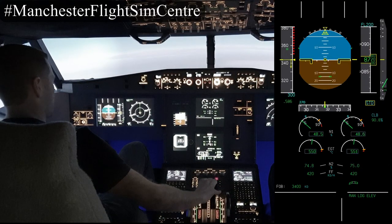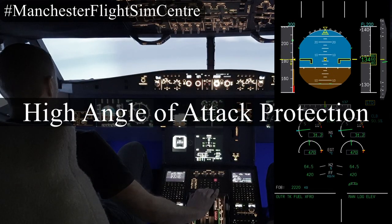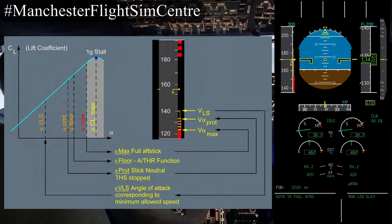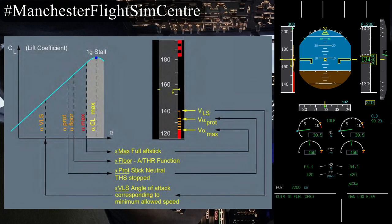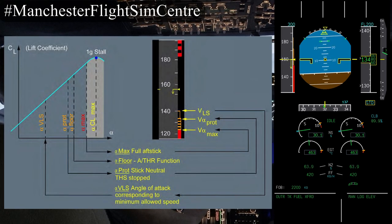Now let's take a look at the high angle of attack protections available. We are gently decelerating below the VLS — the lowest selectable speed — which is essentially a safe margin on the stall speed of the aircraft. As we decelerate further we go into the alpha protection range, between V-alpha protection and V-alpha max. In this range the auto trim will no longer provide any nose up additional trim and the side stick demands alpha directly. With the side stick released, the aircraft will return to V-alpha protection and stay there.